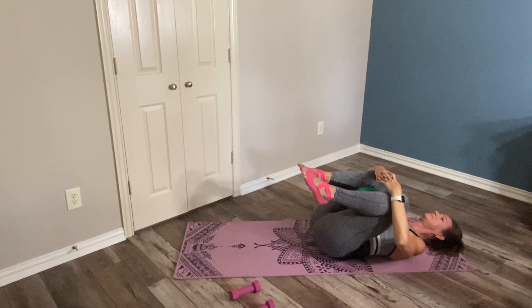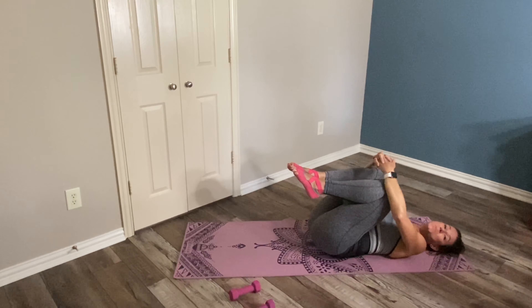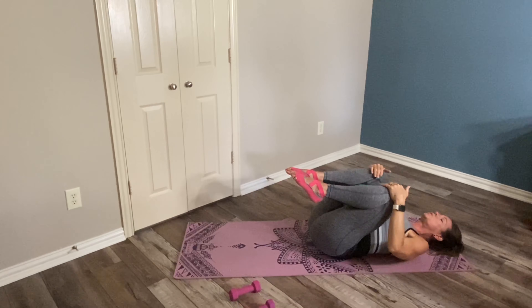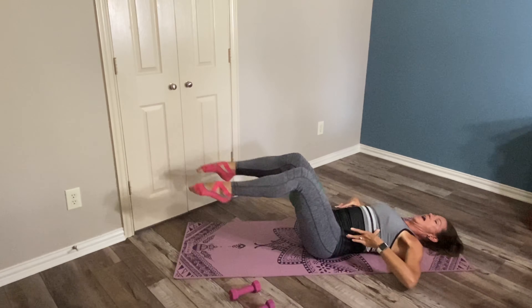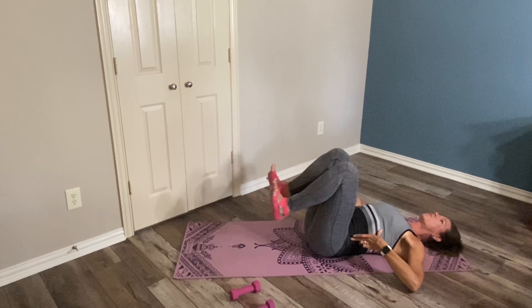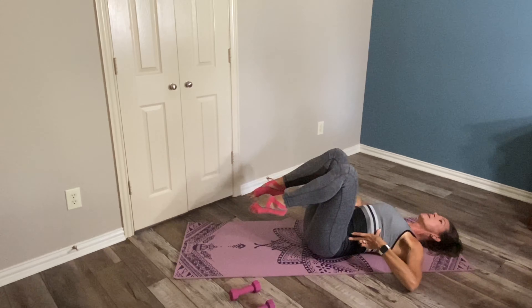Pull your knees into your chest and give your lower back just a little rest right there. We're going to work on a double leg stretch and then a double leg lower. For the double leg stretch, start with your head and shoulders staying on the floor — just stretch those legs out, pushing your feet away from you, and then drag them in. If it's too much to think about your feet, don't worry about it. But if you can, flex your feet and push your heels out, then point your toes and drag them back in.